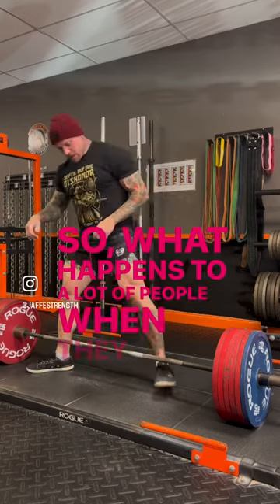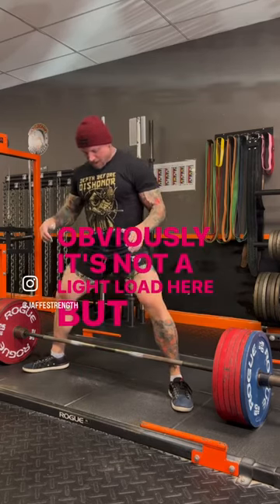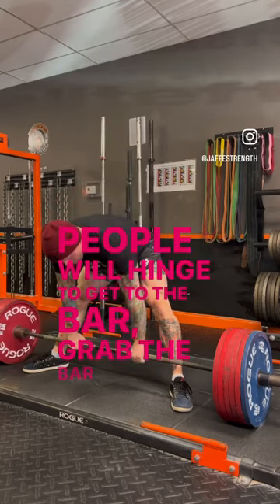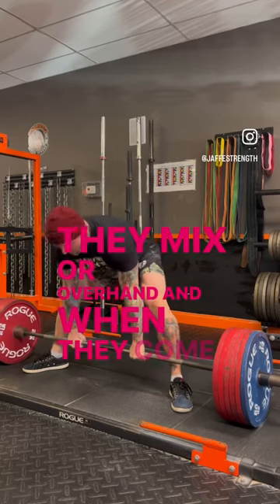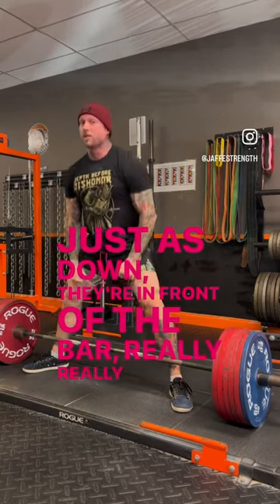What happens to a lot of people when they go to full sumo is some people will hinge to get to the bar, grab the bar — whether they mix or overhand — and when they come in, they're here: chest is down, they're in front of the bar. Really, really poor leverage.